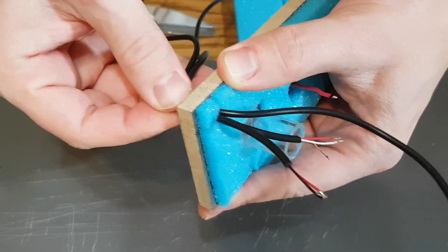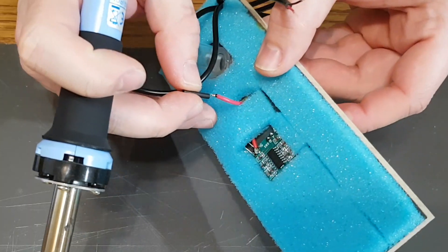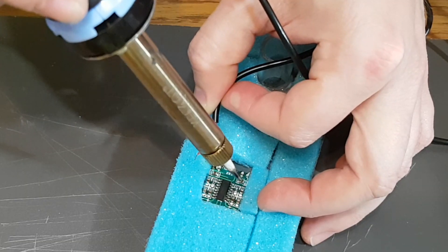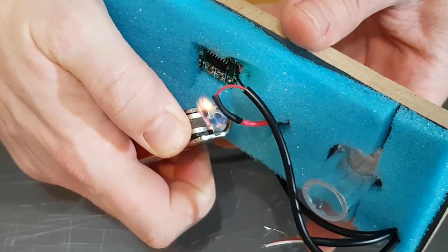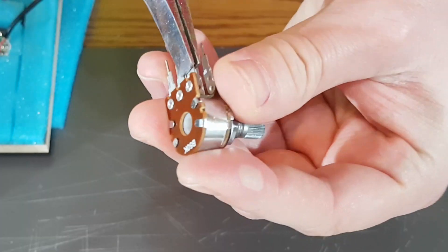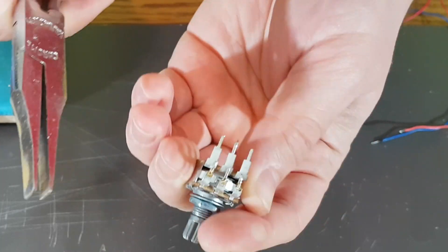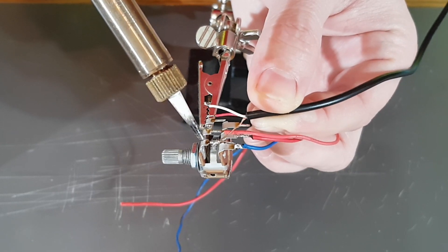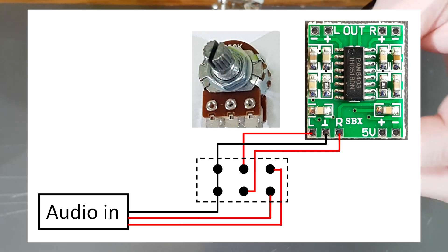Don't forget to insert the cables through the back panel. Solder the wires on the amplifier circuit board and try to use shrinking tubes as often as you can. The potentiometer pins are too long, so I will bend them — this way I can solder the wires more easily. To connect any volume potentiometer, use this simple schematic.